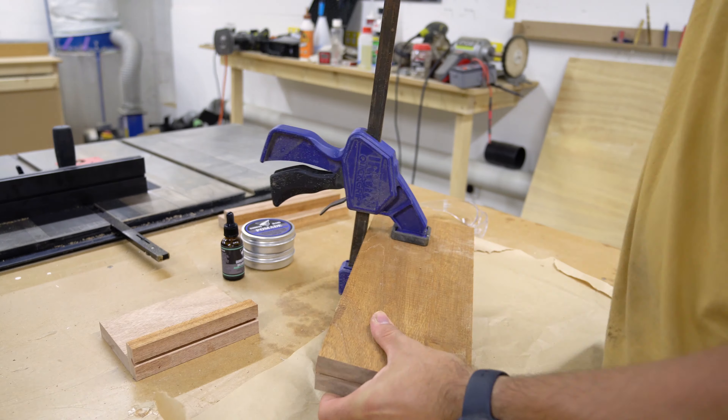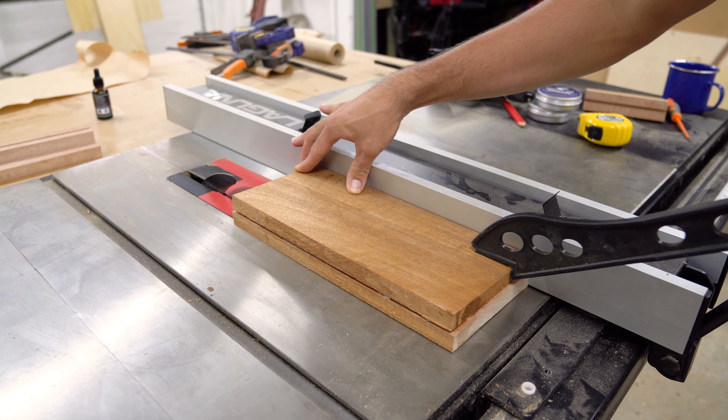The next day I unclamped everything, then I trimmed up the base to the size I wanted and added a chamfer to the front of the base to spice things up a little bit.